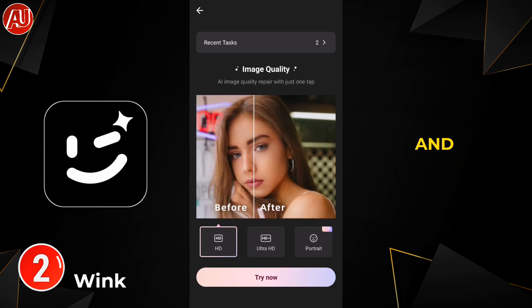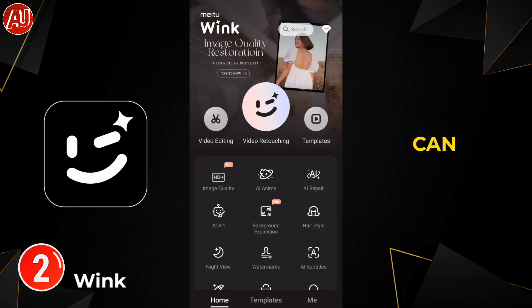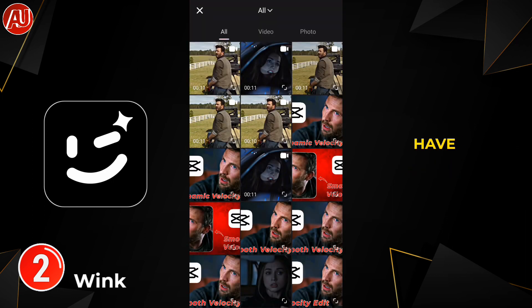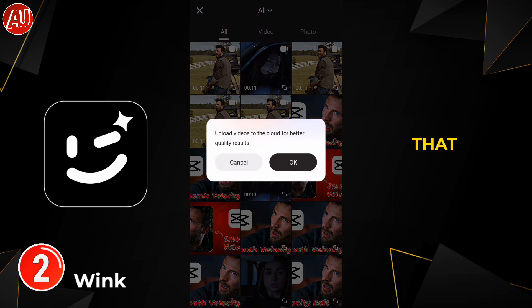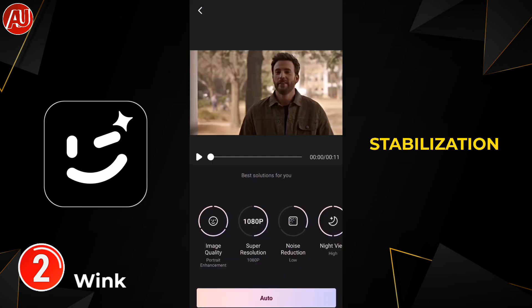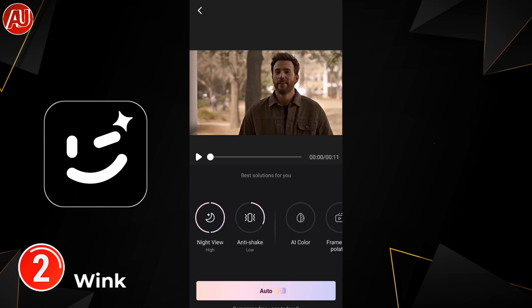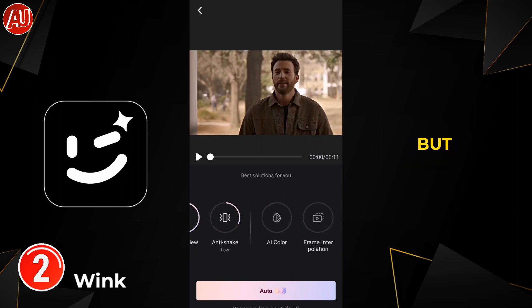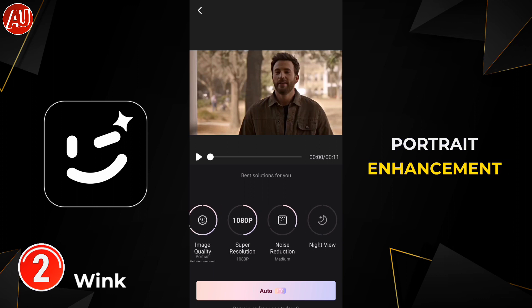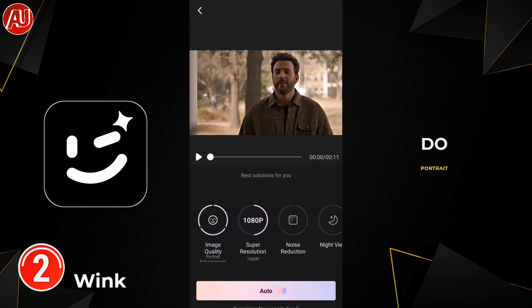Go back to your home screen and you can see the AI repair tool on number 3 in the first row. Click on it and you need to choose a video, after which some tools appear including stabilization, AI noise reduction, as well as other tools. I'm going to choose only 2K plus portrait enhancement. In this way you can do portrait enhancement plus 2K free of cost in Wink.